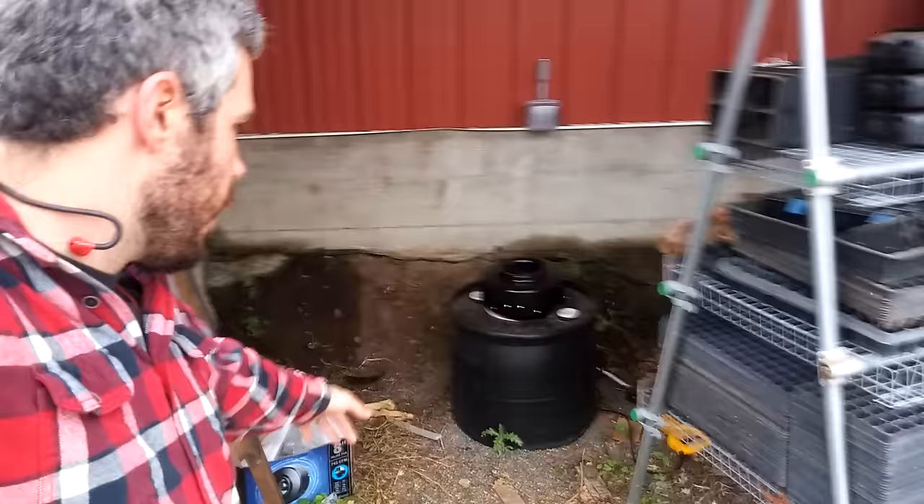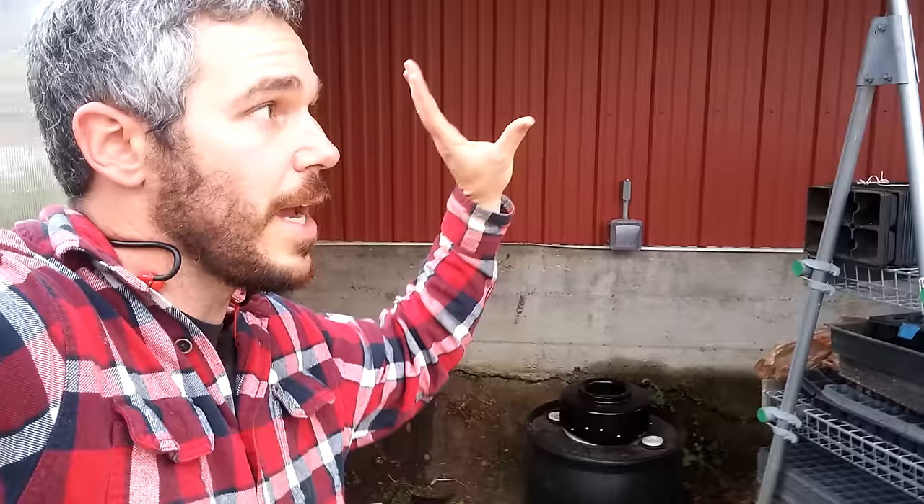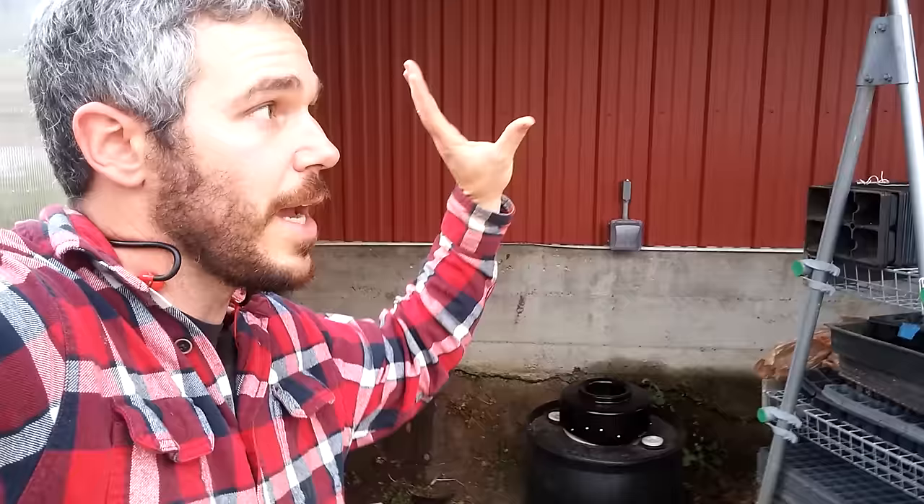We have an intake installed here — it's a barrel with a fan on top. You need to get a big enough fan that you can move the air in the greenhouse underground five times an hour. So you want all the air in the greenhouse to be able to move through the system five times an hour.